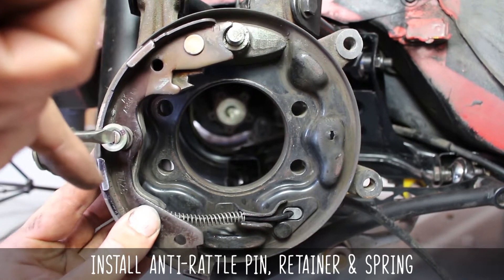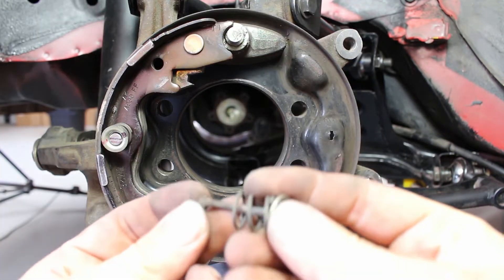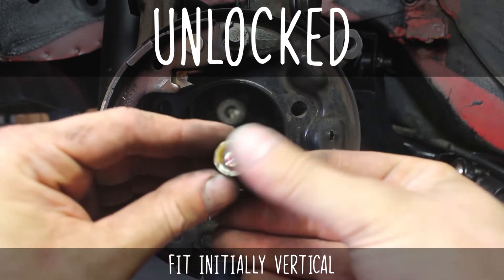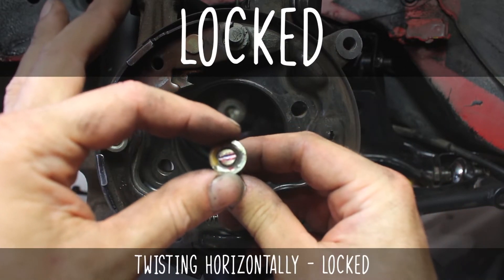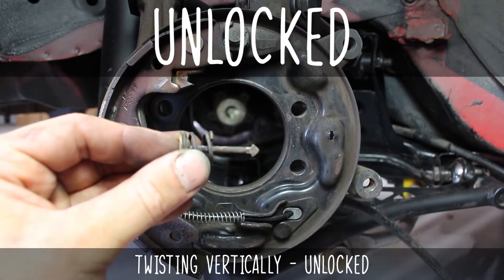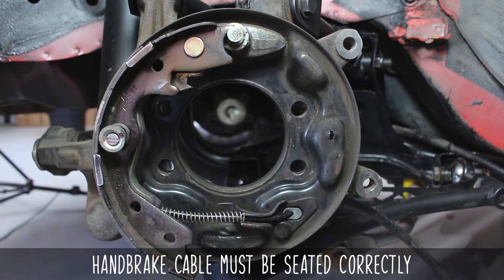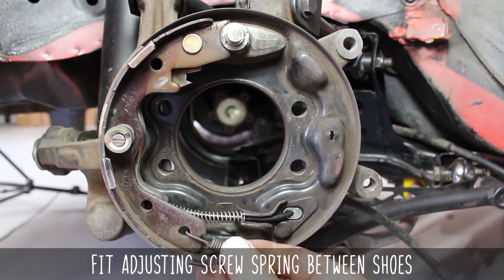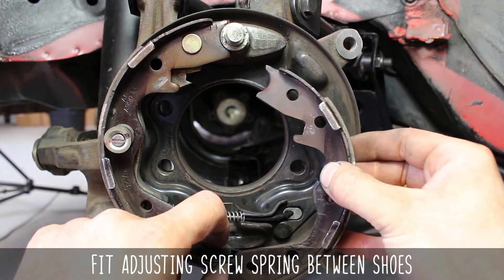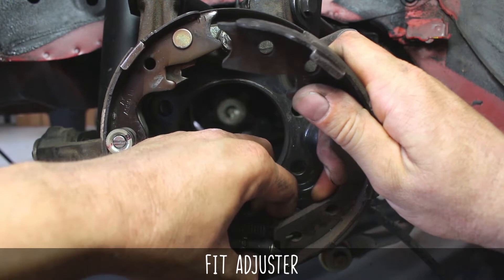To install them, slide them in vertically, then rotate them 90 degrees to be in the horizontal position. We'll be installing it vertically, then rotating horizontally so it locks in place — locked, unlocked, just like my heart. The handbrake cable must also be seated correctly behind these forks. Now fit the adjusting screw spring in between one of the shoes, then connect it to the other shoe at the bottom. Now fit the adjuster in between them, pressing the shoes up against the backing plate.